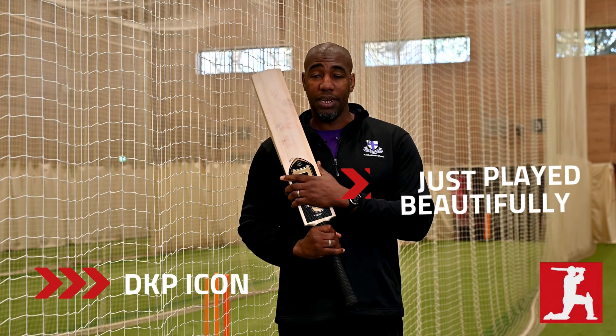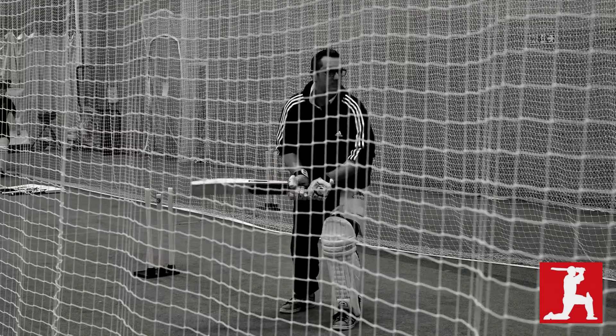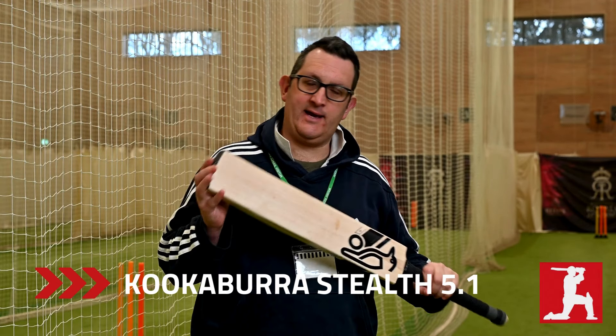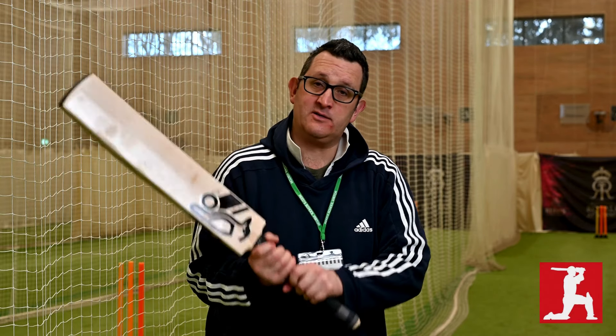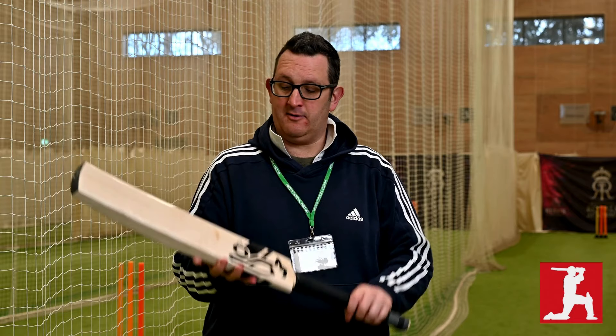It just played beautifully, so I would recommend this. Now, Kookaburra — I had a Kookaburra as a kid but it wasn't my favorite, so when I saw it I thought 'Kookaburra, yeah.' But I looked at it and thought the design is very nice — black, slick, sleek. I looked at the edges and thought I don't like them when they're too thick, and these aren't too bad. It's got a nice feel and a nice light pickup. I like a 2.8, 2.7, or 2.9, and I'd imagine this is in that realm.